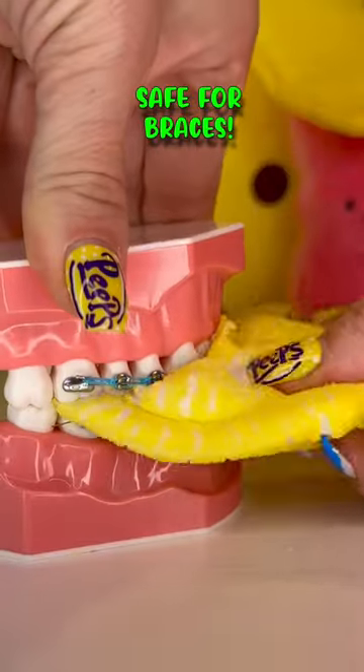Peeps, original. These are nice and soft. My flavor rating is an eight out of 10. My braces rating is a 10 out of 10. These are definitely safe for braces.